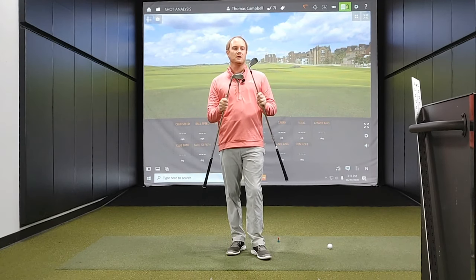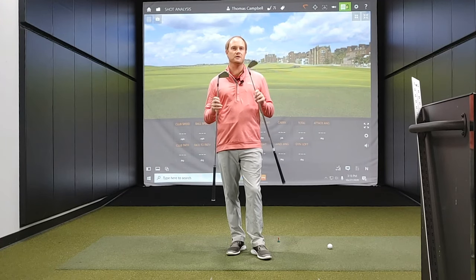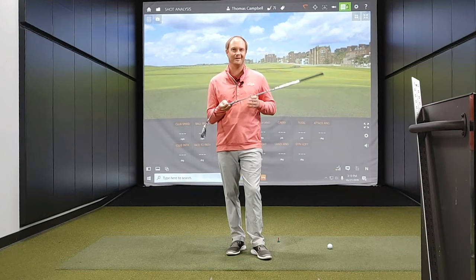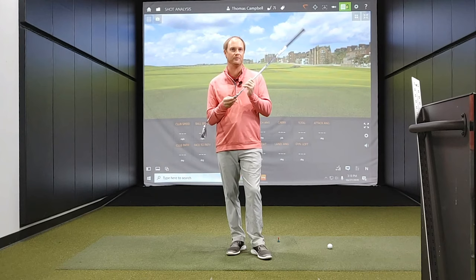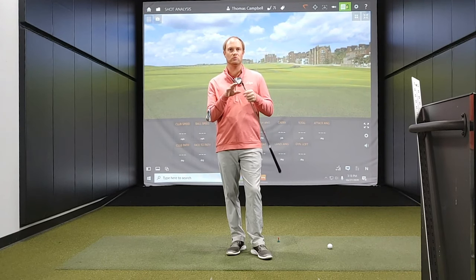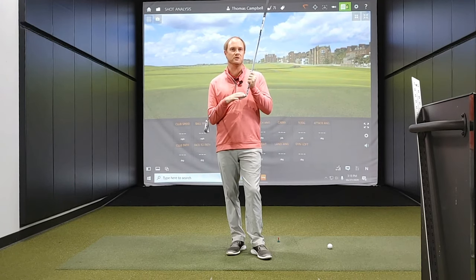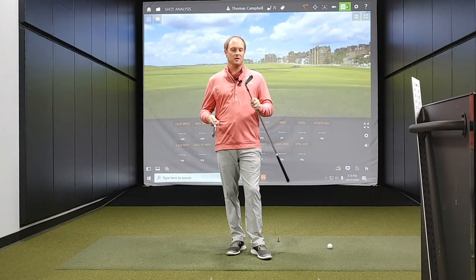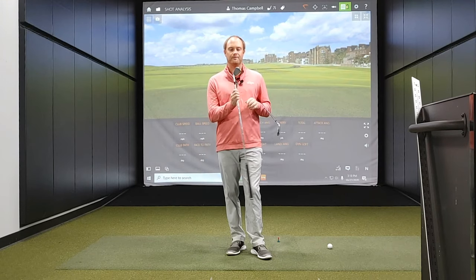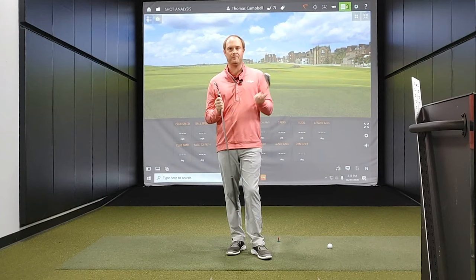They look very similar, but in initial testing the Callaway Apex Pro is a little bit on the clickier side — it sounds really powerful coming off the clubface. That's related to the 360 face cup, which generates more ball speed and distance in a tour performance iron. I've also noticed it tends to be on the lower spin side.